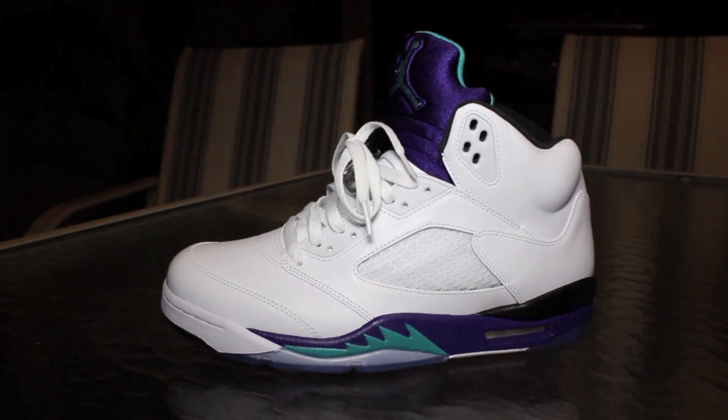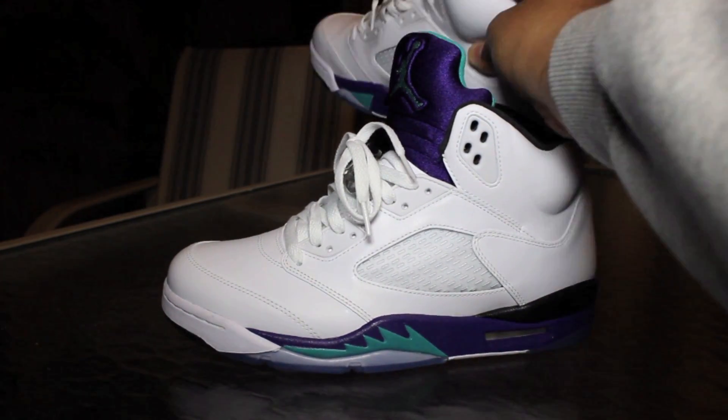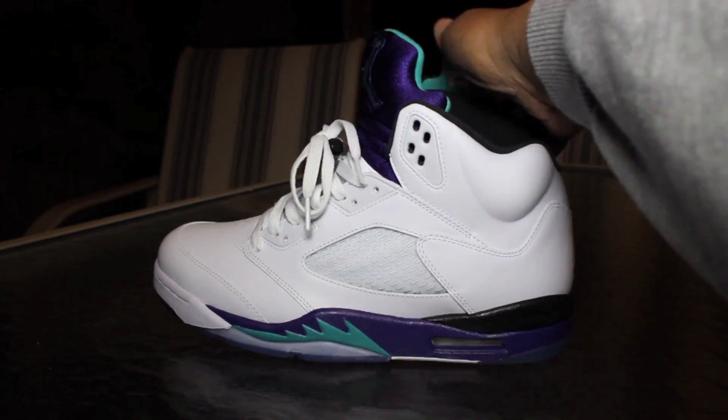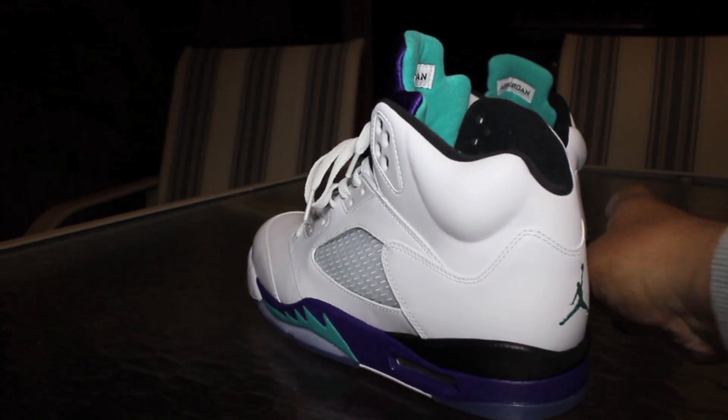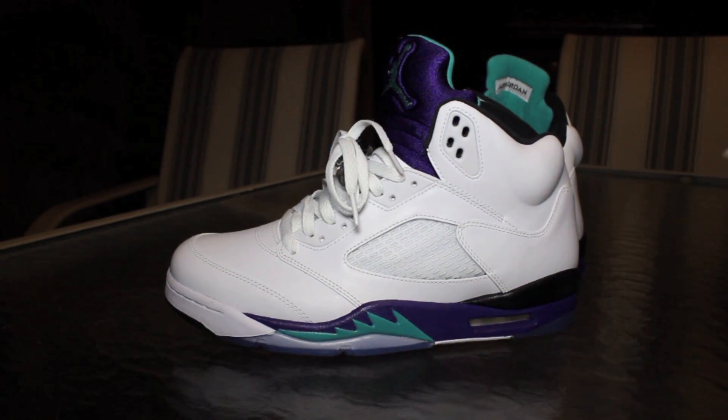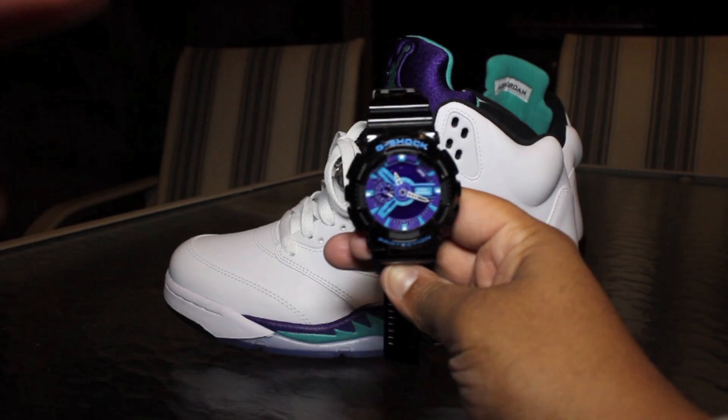This is the 10 and a half — that's the other shoe back there. I did get the elite socks for these. I had the elite socks way before I had the shoe because obviously I knew I was going to get the shoe no matter what.